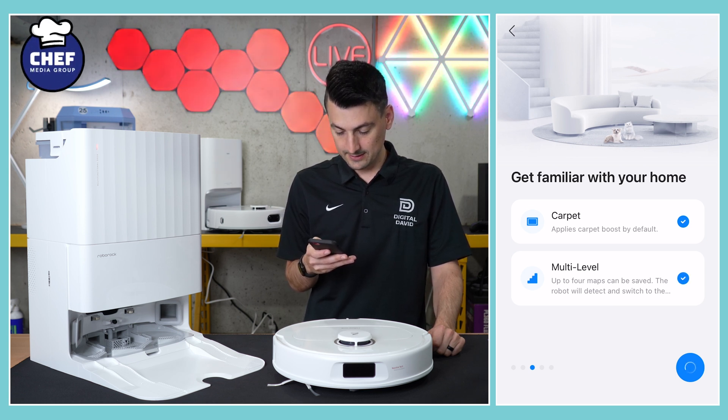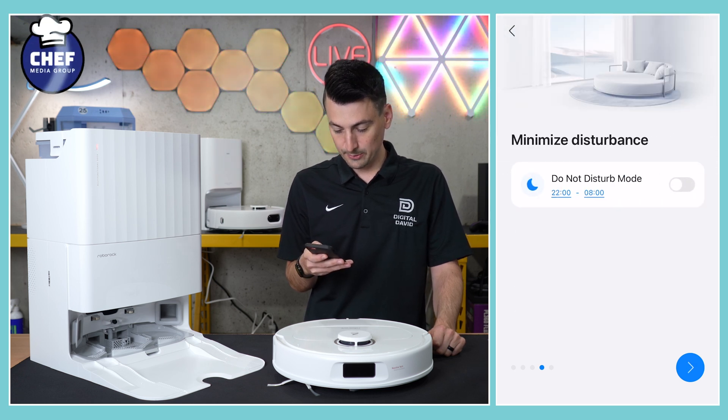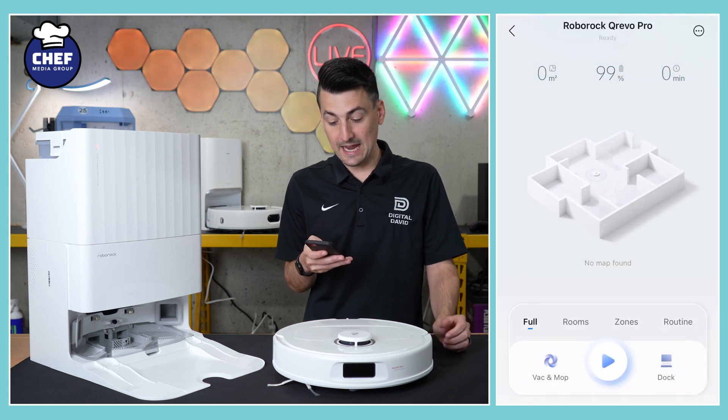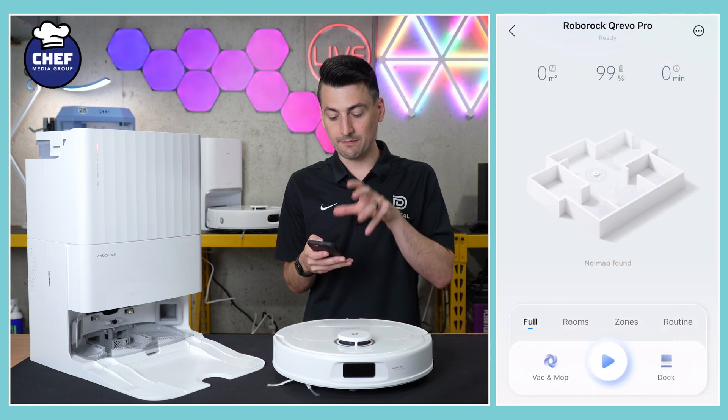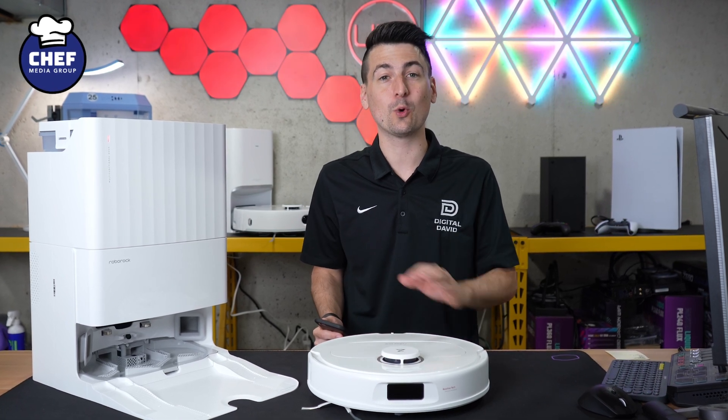We'll toggle those on. We can toggle on Do Not Disturb if we want. Map saving — definitely. And now we're taken into our device settings. Everything has successfully been set up within the Roborock app.